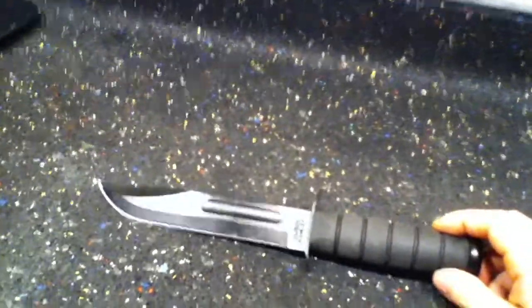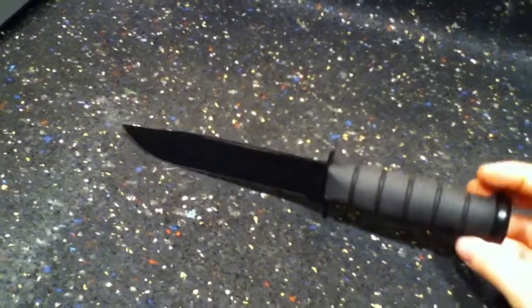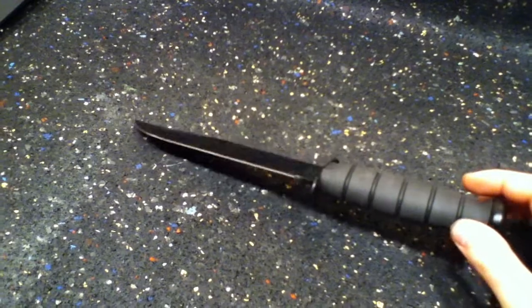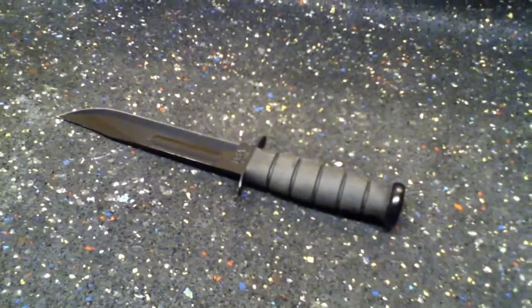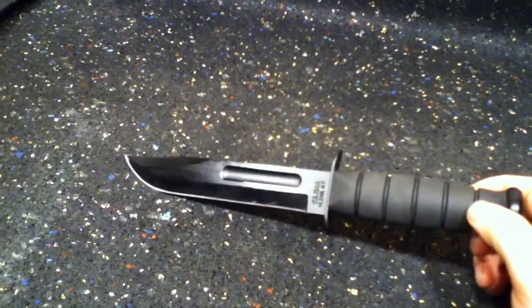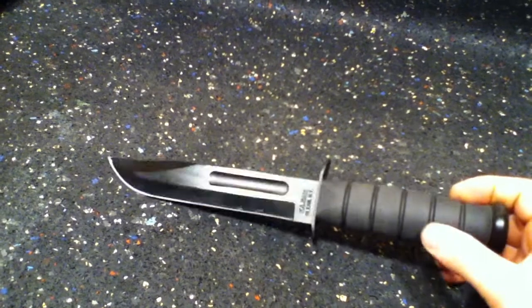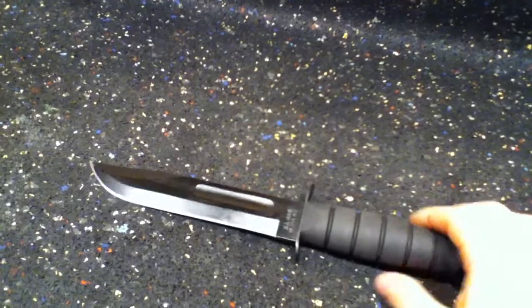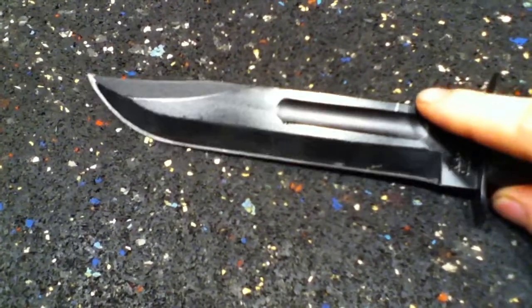I said I wasn't gonna do a lot of reviews, but this knife is amazing. I've had this for seven or eight years now — it's my go-to. It's an 11 and three-quarter inch knife with a seven inch blade. It's the regular K-Bar, just with modern materials. It's got a couple little scratches in the blade.